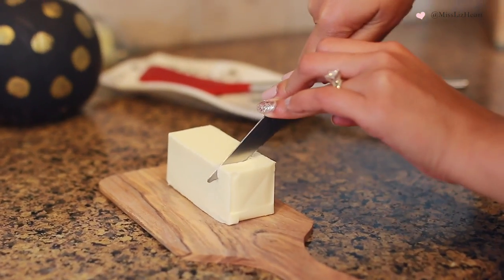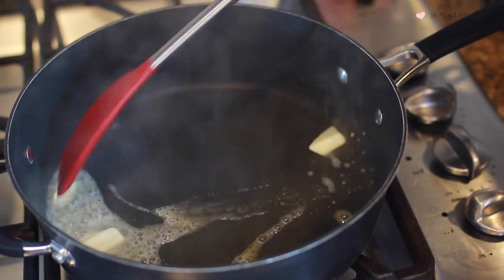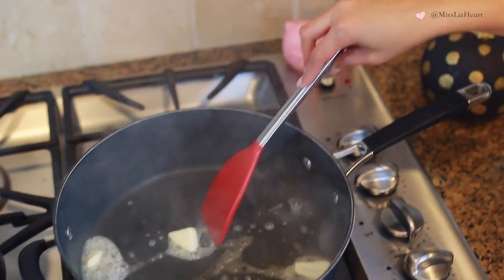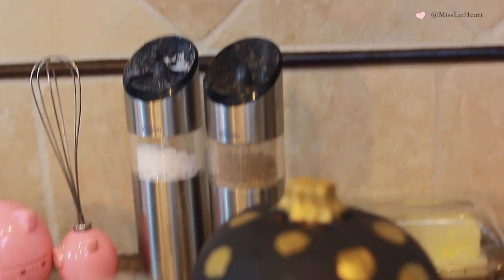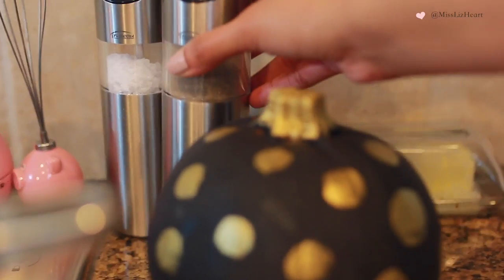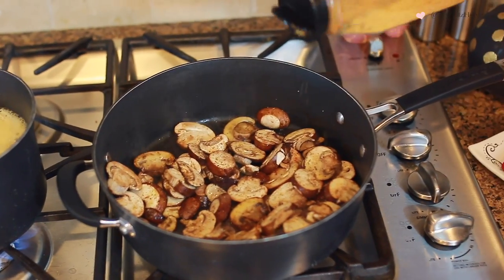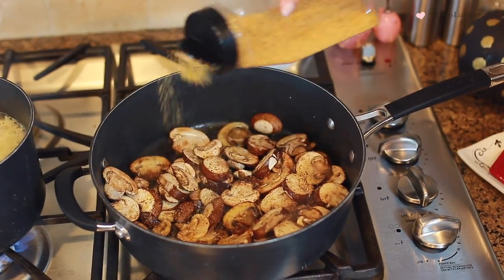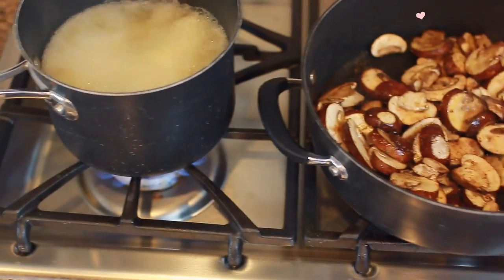While you're bringing that chicken broth to a boil, go ahead and get a sauté pan and add some butter to it. Make sure your stove is on medium high, and then you're going to sauté some mushrooms. You're going to season those mushrooms with sea salt, pepper, and I also like to add garlic, and then just give it a good mix on the pan. You can see the chicken broth is boiling, so go ahead and add the green beans.